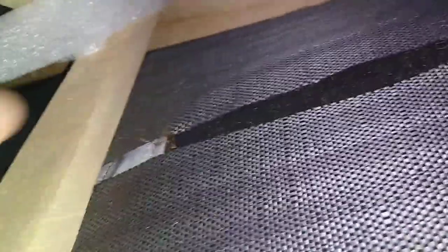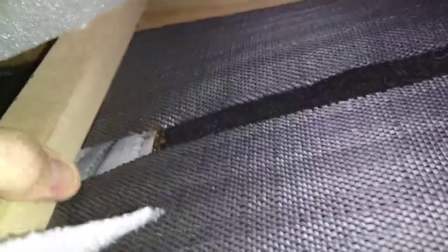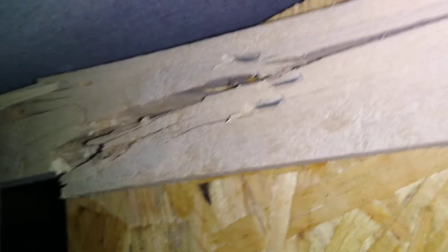If you come over here to this side, it's the same thing. We have the angled brace that has popped up and is falling. If you look at the wood itself, you have cracks and staples that are sticking through — it was not put together well.